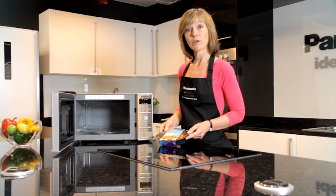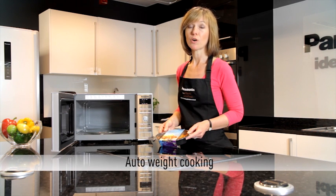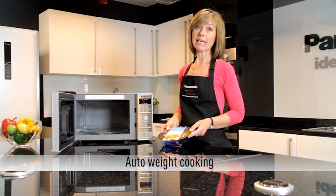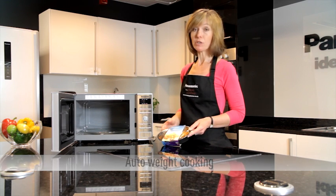Your Panasonic Microwave or Combi Microwave may have an auto weight feature. Auto weight features can be used for reheating, cooking or defrosting.